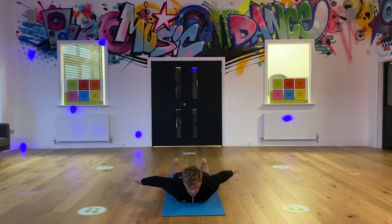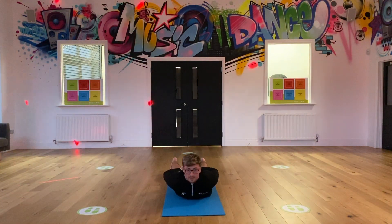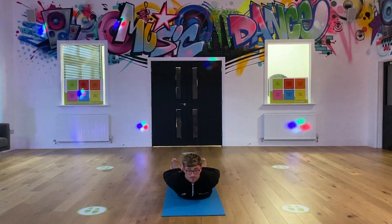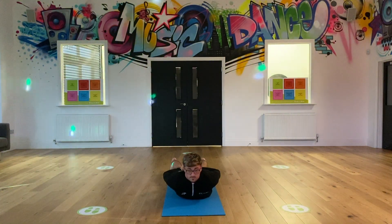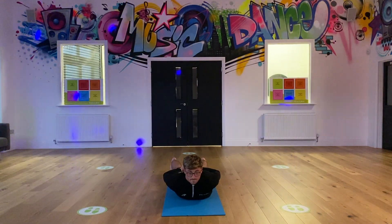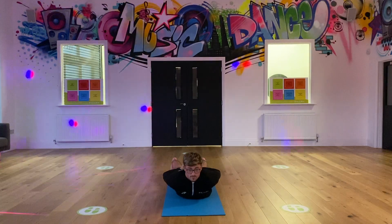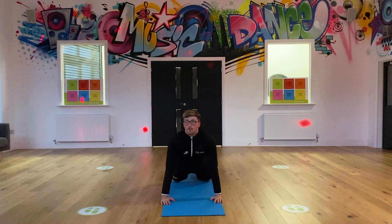Arms behind your bottom, almost interlink your arms, stretch back and lift up. Toes on the floor. Hold this for 10. Perfect. Slowly round and back up.